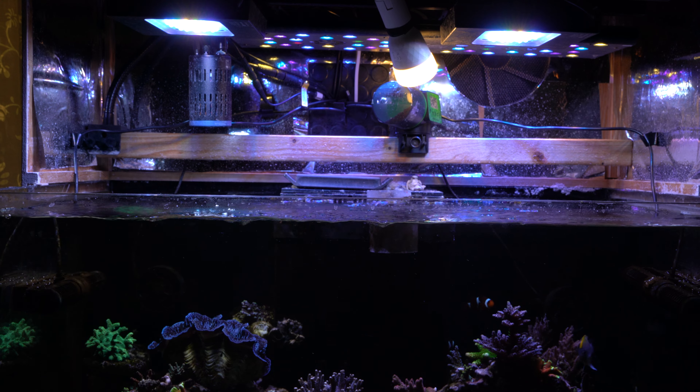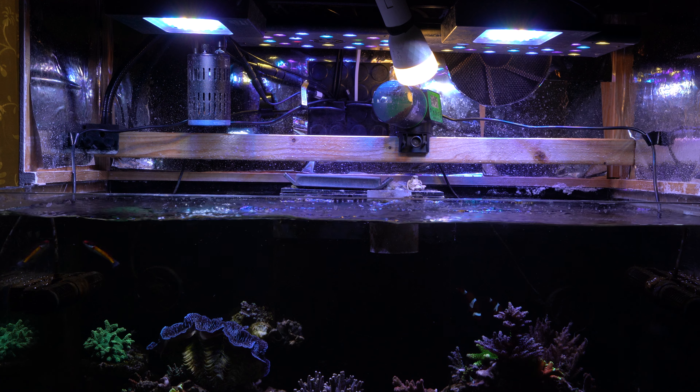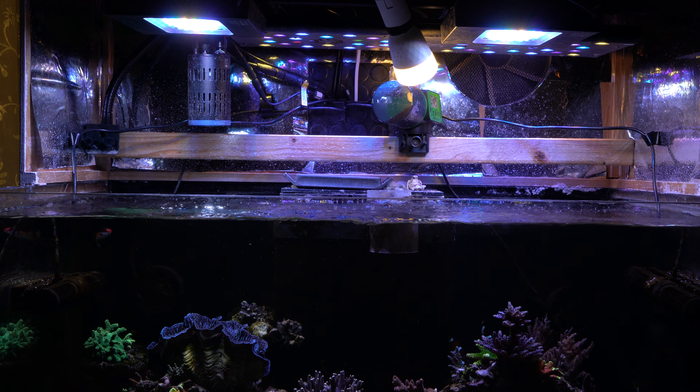We also have a large intake fan and then two smaller exhaust fans at the top, which help reduce heat build-up and also humidity.